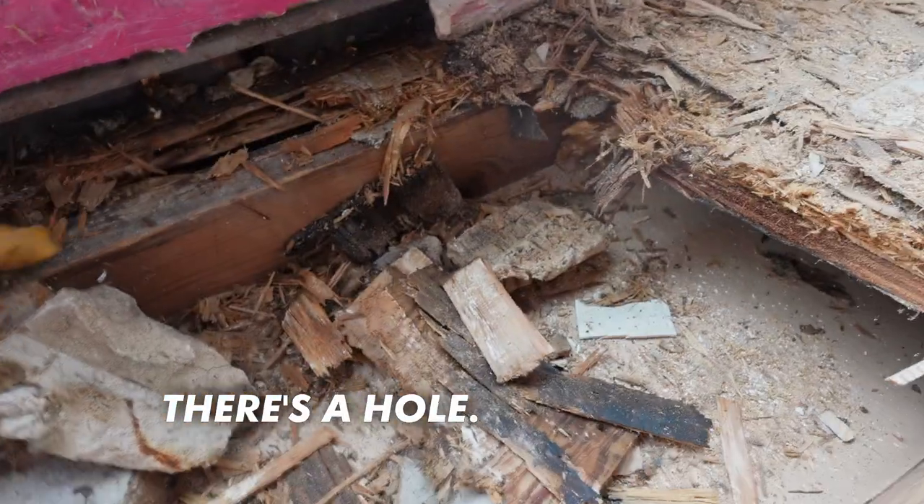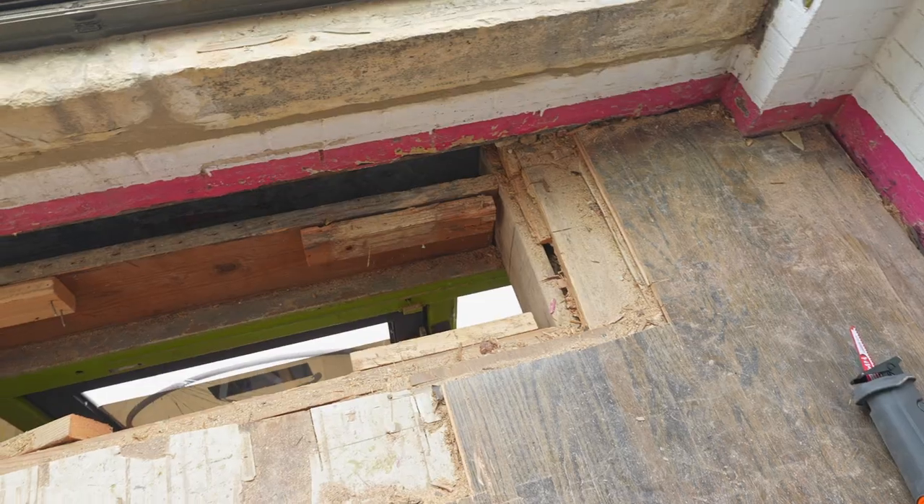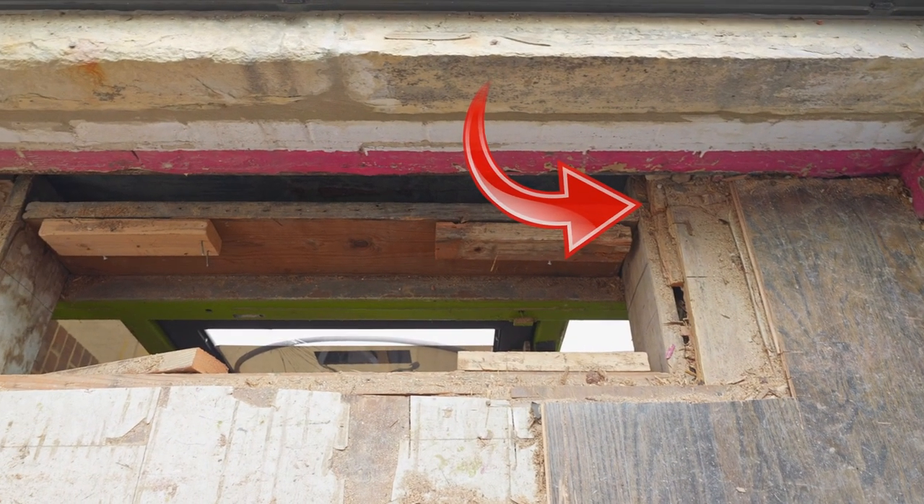There's a hole. Holy crap — the surprises just never cease. I ended up cutting out a whole chunk of wood all the way through, opening up the floor between the lower floor and the upper floor. They kind of tucked the two layers of plywood subfloor under the masonry into the steel I-beam supporting the window. Really odd — this is kind of a patchwork building.